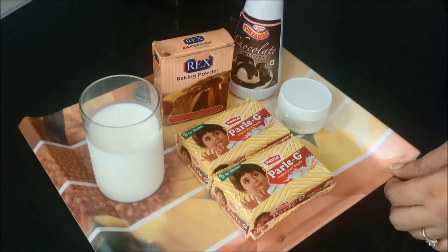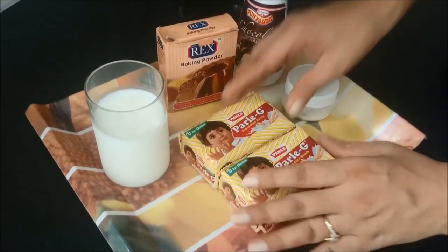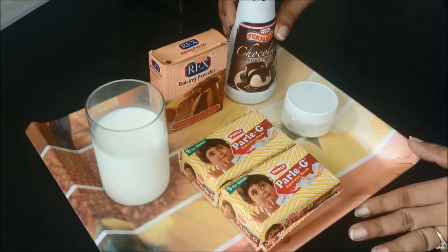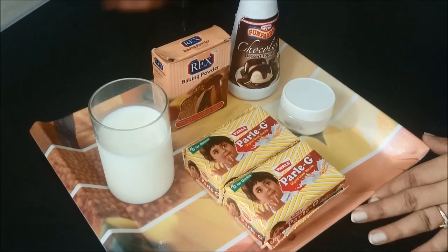Here are the ingredients required for making the cake. I have taken 2 packets of Parle-G biscuits, 3-4 glasses of milk, baking powder, chocolate sauce, and a little cooking soda. So let's see how to make it.